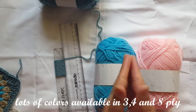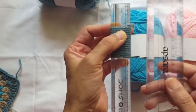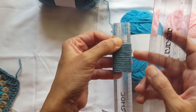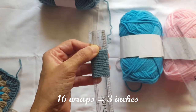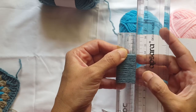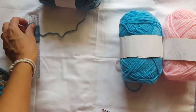I needed wool for a project, so I bought 8 ply, and I thought others might be interested in a review. It is a thicker wool, and to show you the size, I have taken wraps on a scale. 16 wraps are equal to 3 inches, so you can see how thick the wool is — that gives you a good idea of the thickness.